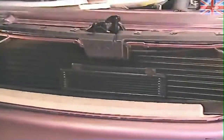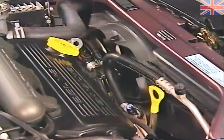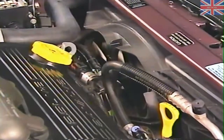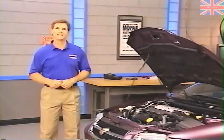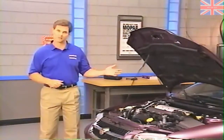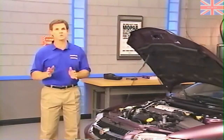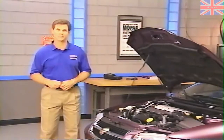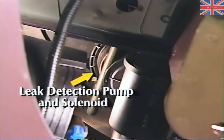A more obvious difference is in front of the engine at the cooling module. The Sebring uses a single-fan cooling module instead of the dual-fan on Cirrus and Stratus. Like other 1996 models, the Sebring convertible complies with OBD-II requirements for diagnosing emissions and related items. The new convertible also features a leak detection pump and solenoid for checking the evaporative emission system.